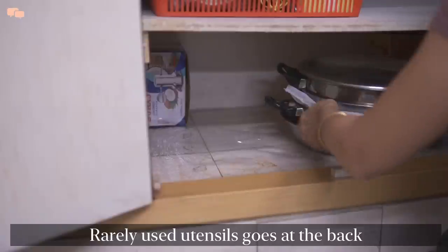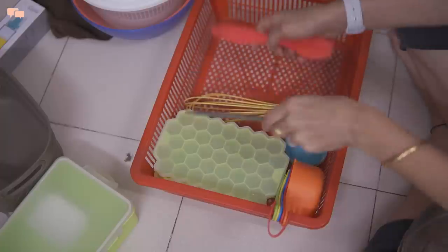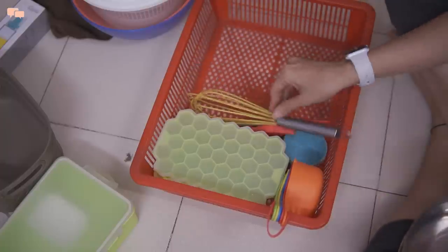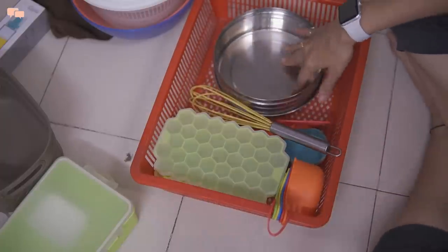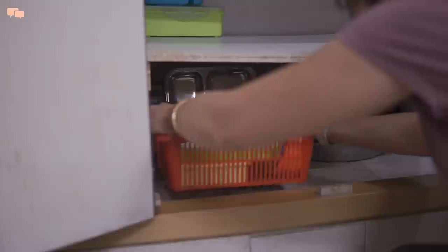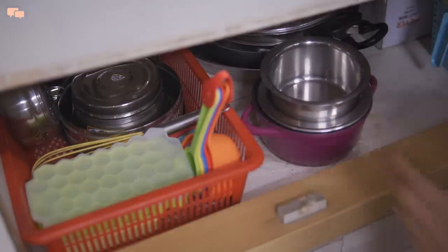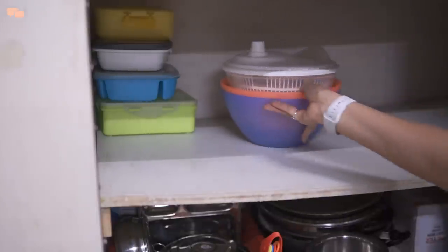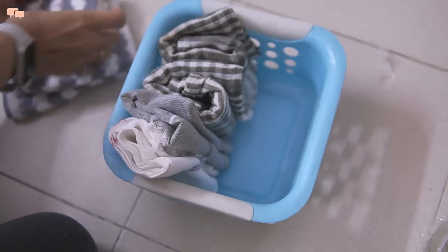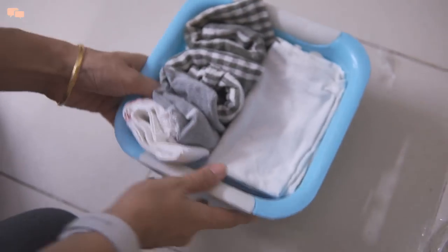Onto the right cabinet, I'll again nest the bigger cooking utensils on one side, and in a similar basket I'll place a few baking tools, molds, steel boxes, plates, etc., and place it on the lower shelf along with the regularly used small bowls. On the top shelf, I'll keep all the lightweight plastic items and kitchen utility stuff to avoid putting any weight on the shelf.